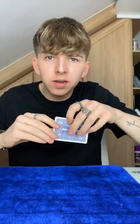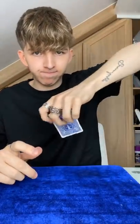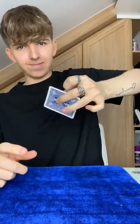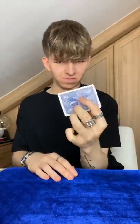Alright, that doesn't look too hard. I give up, guys. It's far too hard to do this. What just happened?